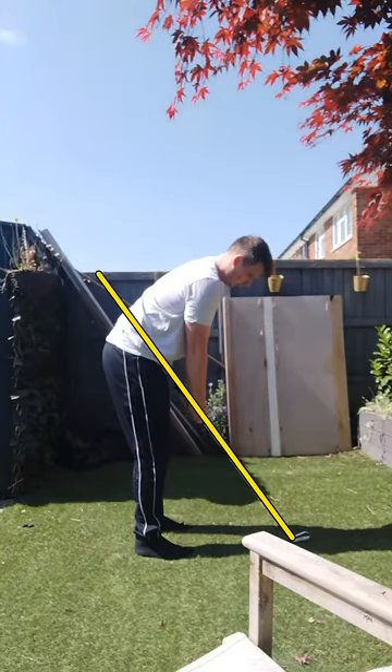Going to hop into another swing check here for my buddy Bradley. This is Ryan from Golf Fit. So first things first, overall posture and setup.